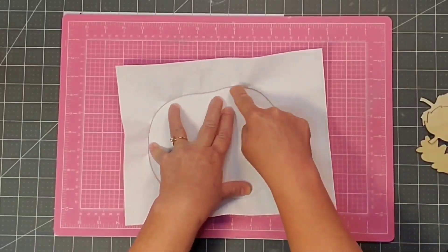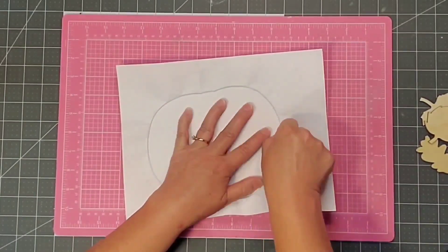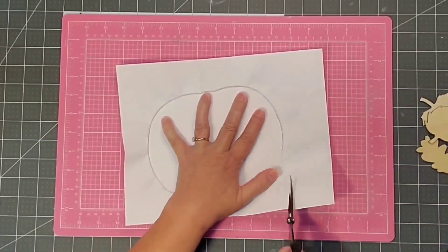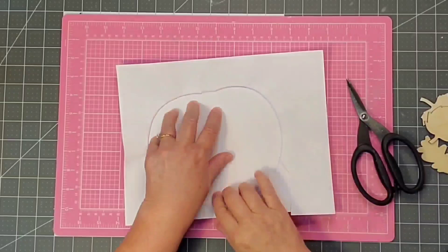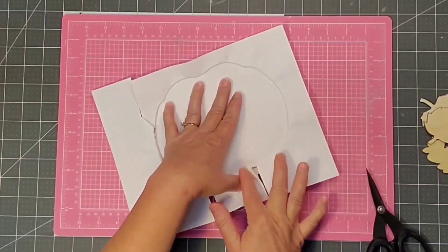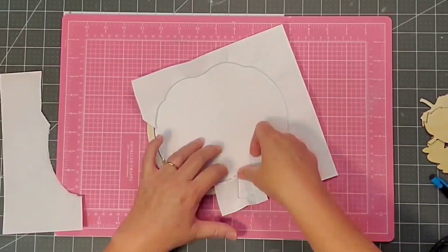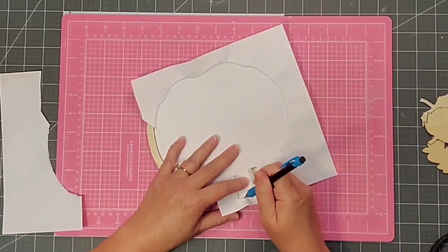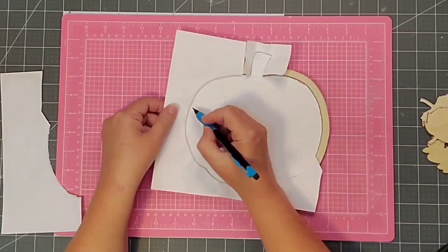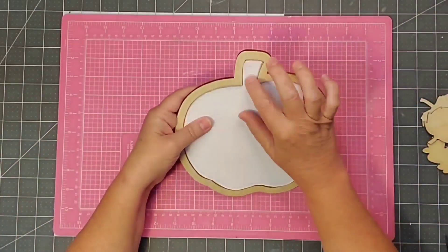To make a pattern for my pumpkin I'm going to use some printer paper, place it down inside, and gently start working my way around the pumpkin using my nails to kind of cut out a pattern. I decided I would do the pumpkin stem as well, but later I decided I wouldn't even use that piece — so if you want to do it like I did, you can leave that off. Then at the end I just use my scissors to finish cutting out the pattern.